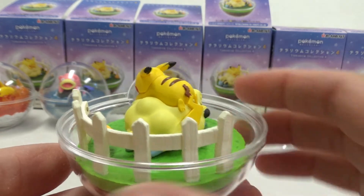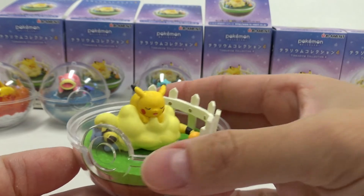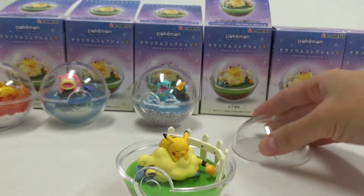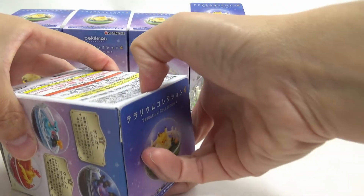I'm going to go ahead and place it on the other side. I'm going to put it on the top.